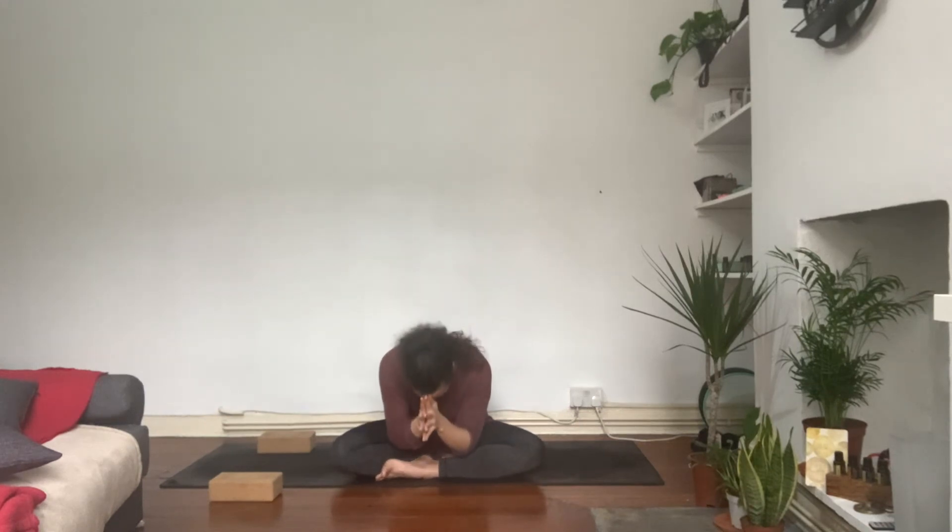Bring the hands to the third eye between the eyebrows — to continue connecting to positive words and thoughts in your practice always, and outside of the practice as well. Then slide the hands all the way down to the heart to strengthen the connection between the mind and the body. Bow to the earth. Thank you so much everyone, hope you enjoyed the practice today. See you all very soon in the next one — bye bye.